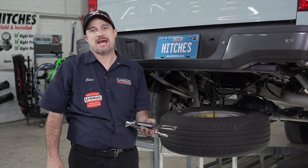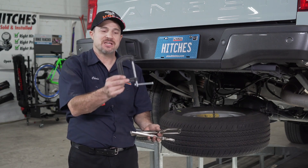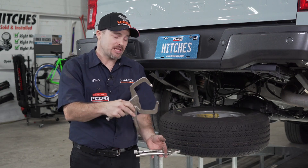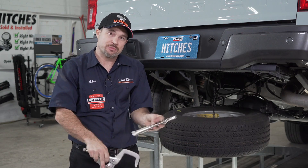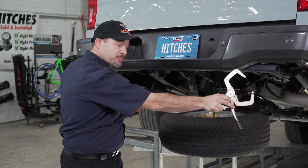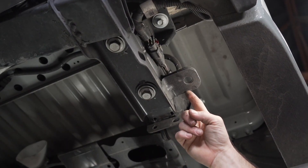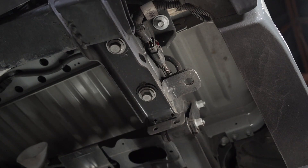It does call out using a C-clamp, but you can also use vise clamps or even regular vise grips. You do need two clamps because there's a bumper tab on each side. Here is your bumper tab that we're going to clamp down, because these are the bolts we uninstall.